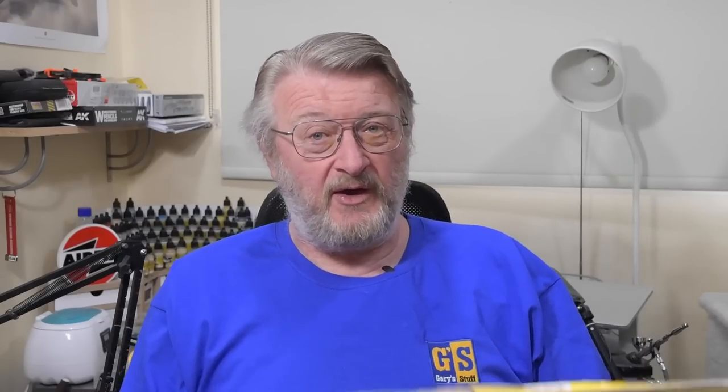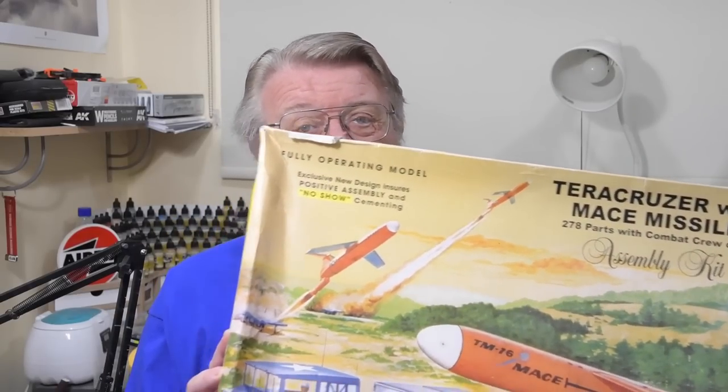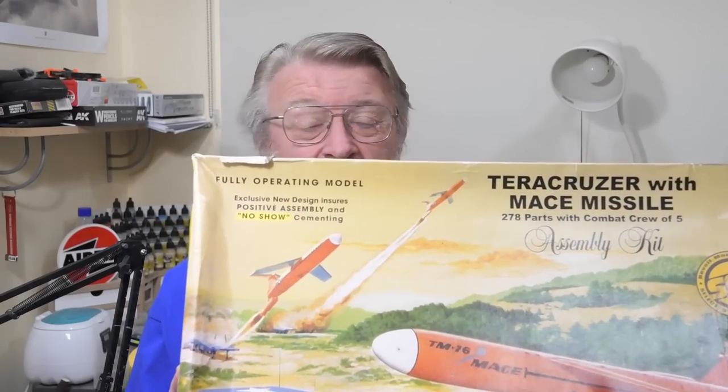A bit like Nick Johnson did — send me a kit to build. This one has been amazing, thank you so much for it. Let's get on then and build the trailer and missile from this set of the TerraCruiser and Mace from Renwald in 1:32 scale.